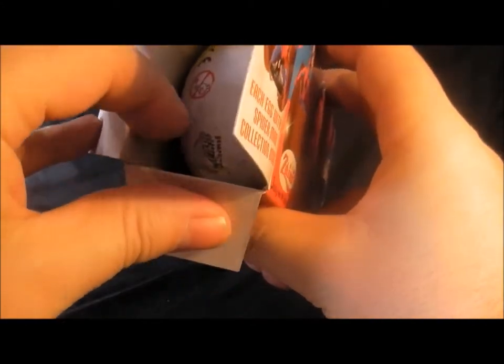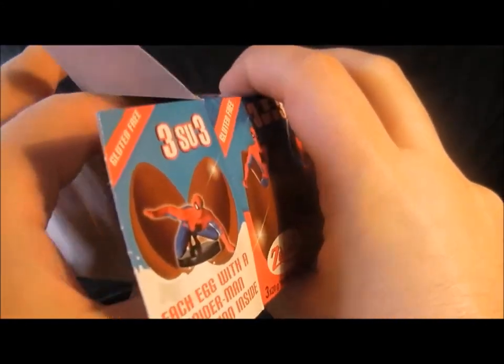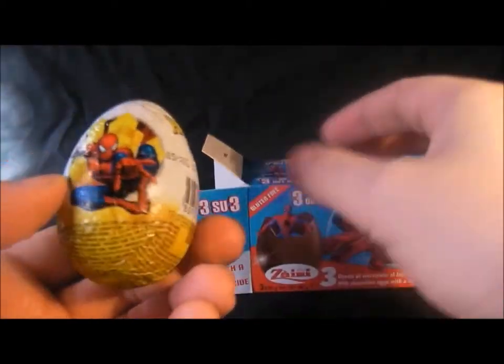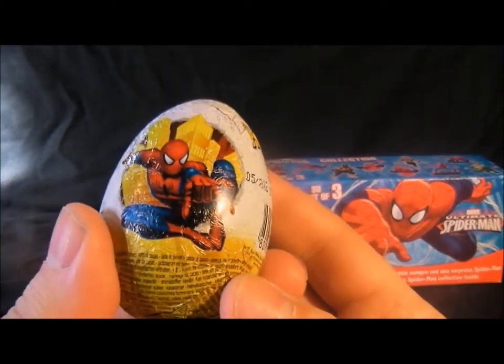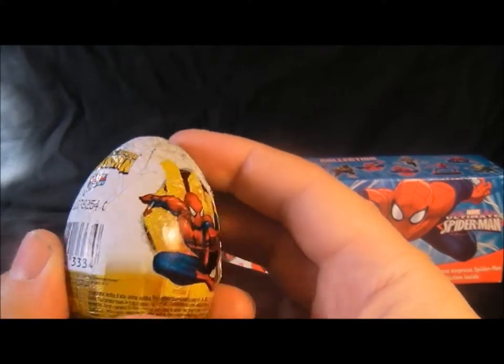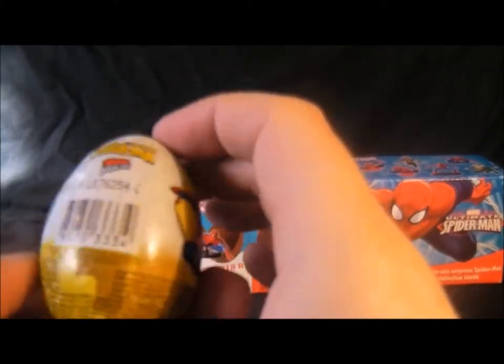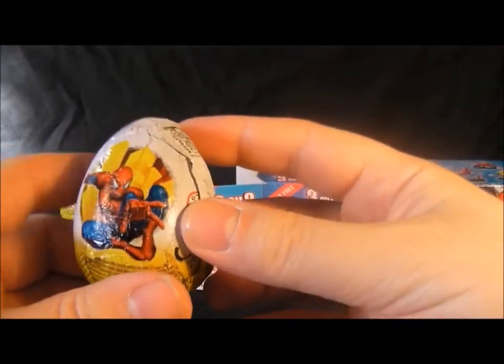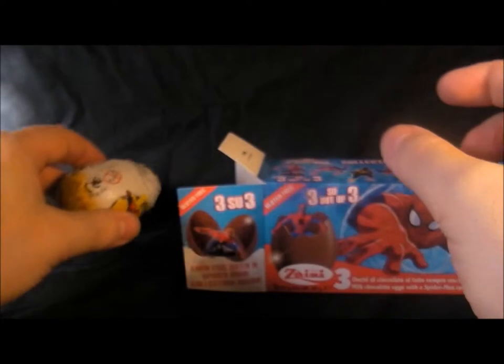Oh, quite Kinder-y! They've probably melted. There's the packaging - that Spider-Man pitch has been used quite a lot before. Ultimate Spider-Man - I think the cartoon's called Spider-Man in the Web Slings.